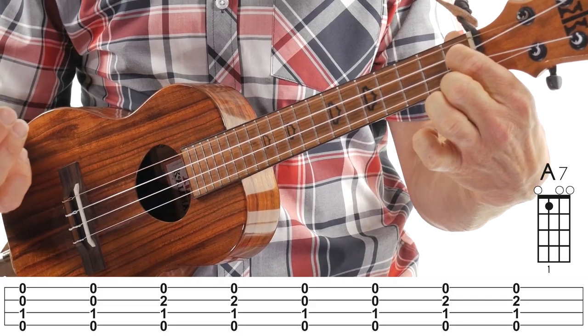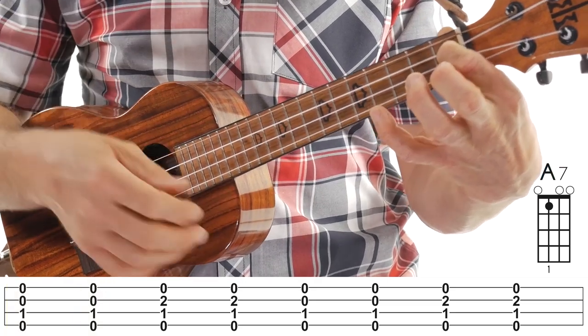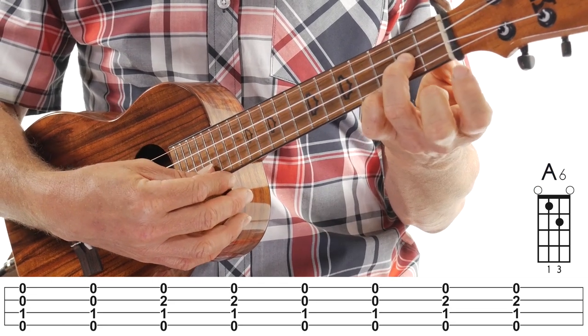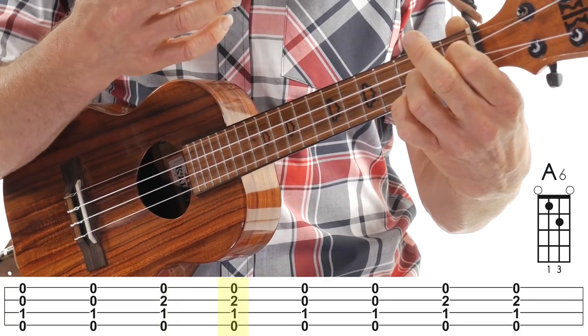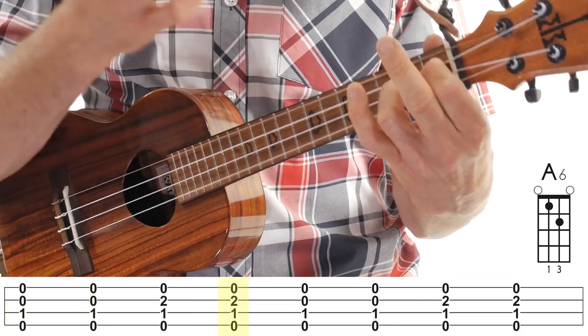This is a real simple A7 chord. You're going to strum it with a down-up — so one-and. And then what you're going to do is add — I use my third finger — I'm going to add it while keeping the first finger down in the A7. I'm going to add my third finger to the second string, second fret, and then I'm going to strum it again. This is an A6 chord, so you're basically going from an A7 to an A6.